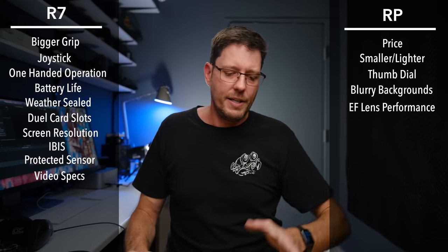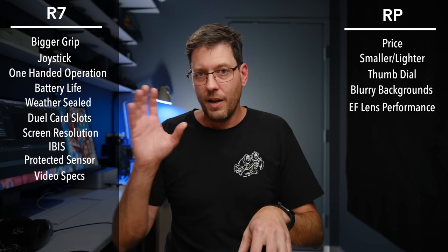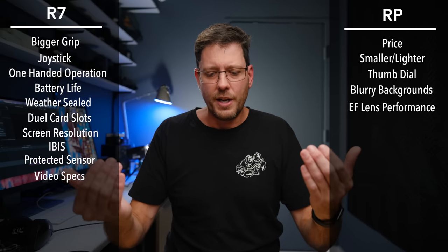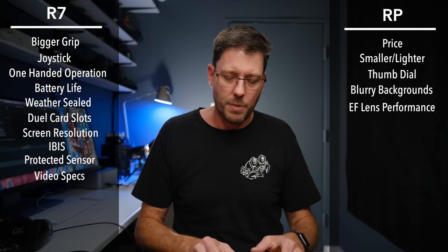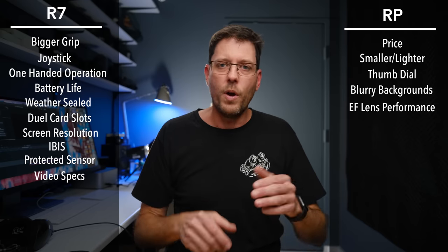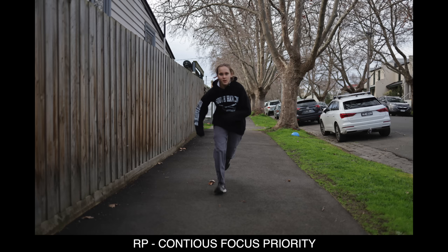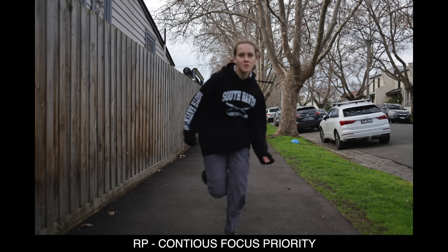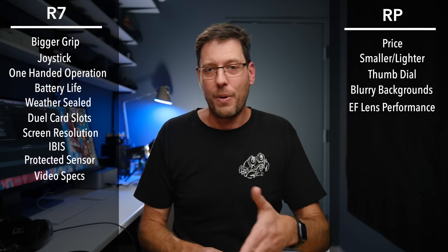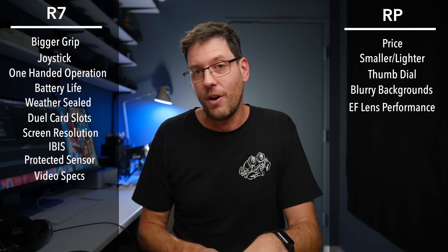Another test I did was have my daughter walk into the frame until both cameras confirmed focus at a similar distance. I then told her to run at the camera. When we did this test a number of times, the EOS RP got zero shots in focus while she was running at the camera. This is the classic sports and wildlife scenario — the RP's autofocus is completely not usable for fast action.